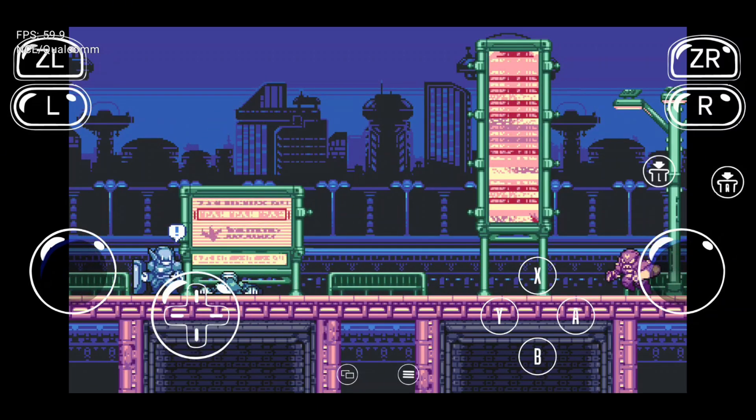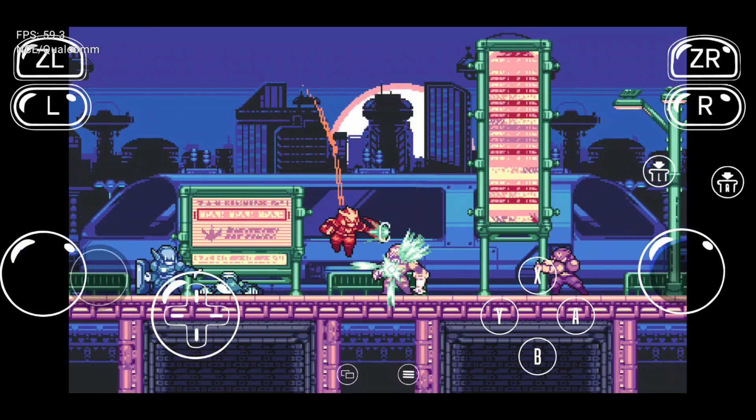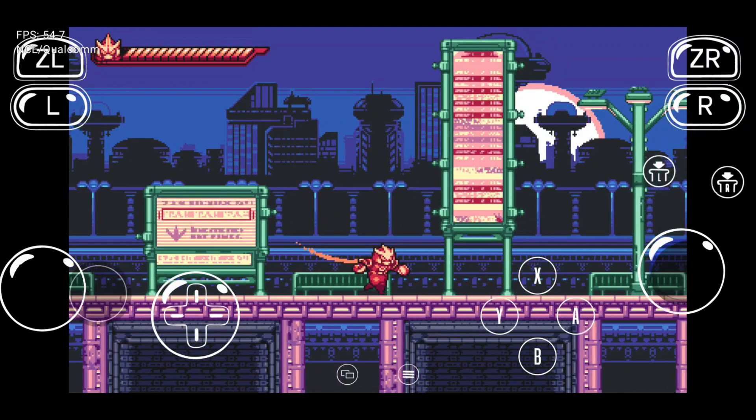What's up, pro warriors? Imagine playing your favorite Nintendo Switch games right on your Android phone. Sounds unreal, right? Well, the new Nushu Nintendo Switch emulator is officially available for Android devices, and it's blowing minds with its performance.